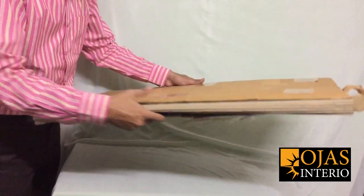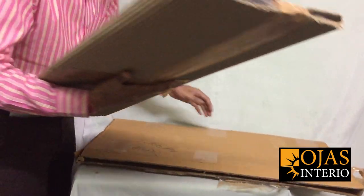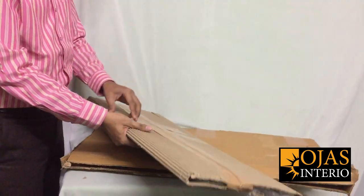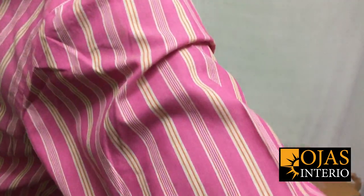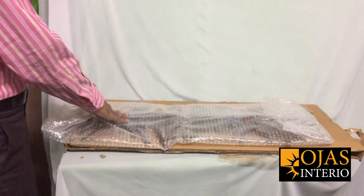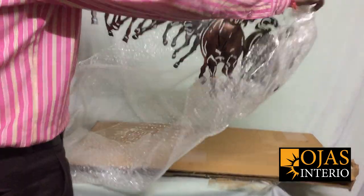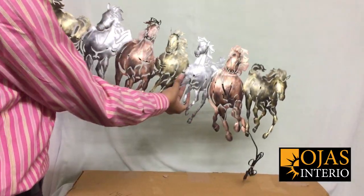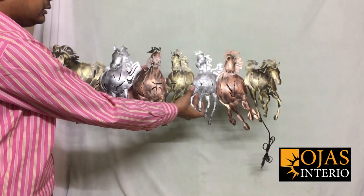I want to show you how the packing is in this case. This is a lightweight product from the running horses, and you can see this is a multi-color piece.